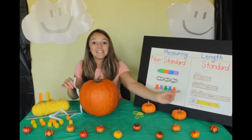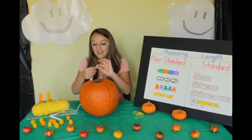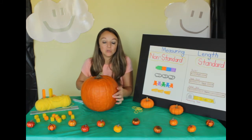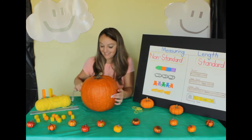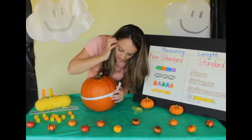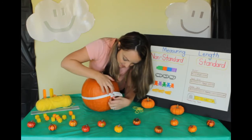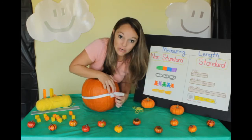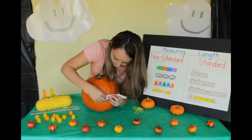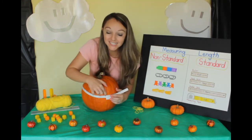Now let's use our standard tool that has the numbers on it to measure. I'm going to take it — remember, you need to go from end to end. This is the centimeter side. It comes right at 77. So the big pumpkin's circumference is 77 centimeters.